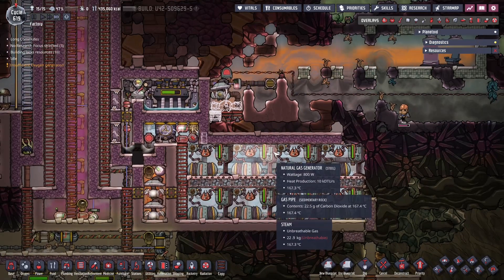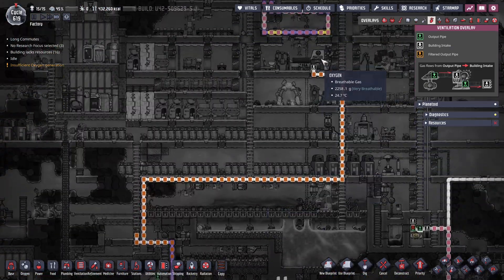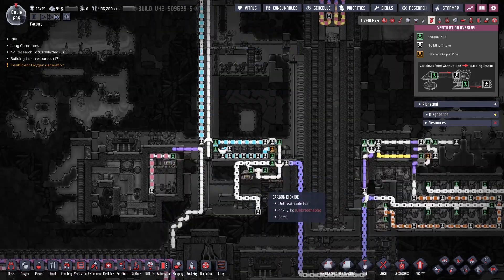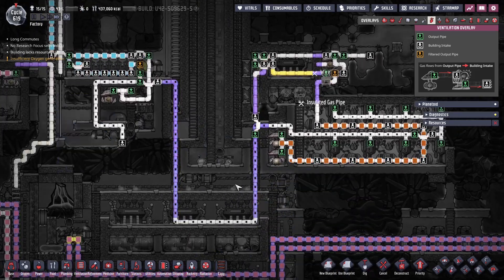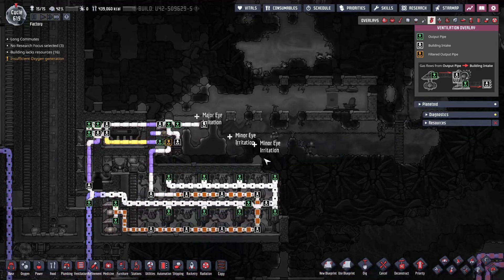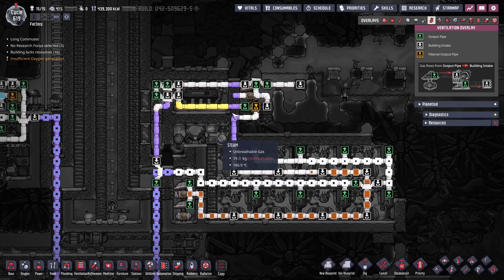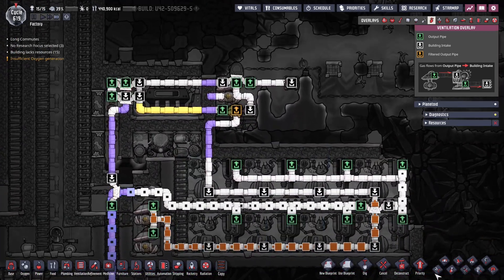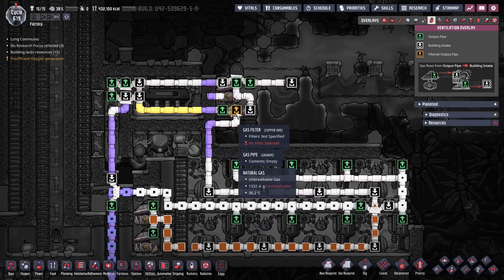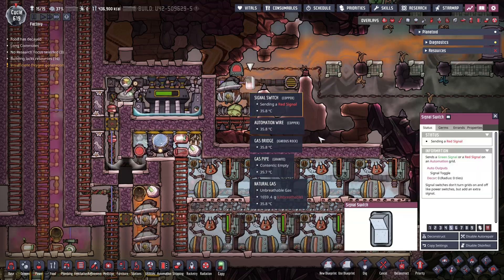Now I want to sort out this little problem - we have this natural gas pipe that goes to our gas cooker, it's still got plenty in the pipe but eventually it's going to run out. There's no convenient way to route this pipe this way, so we're going to route it the other way. We can use this turbine with the aqua tuner to cool the natural gas as it comes out so it doesn't heat everything around. First we're just going to cut this pipe here, set this to neutral gas, and turn this on manually.